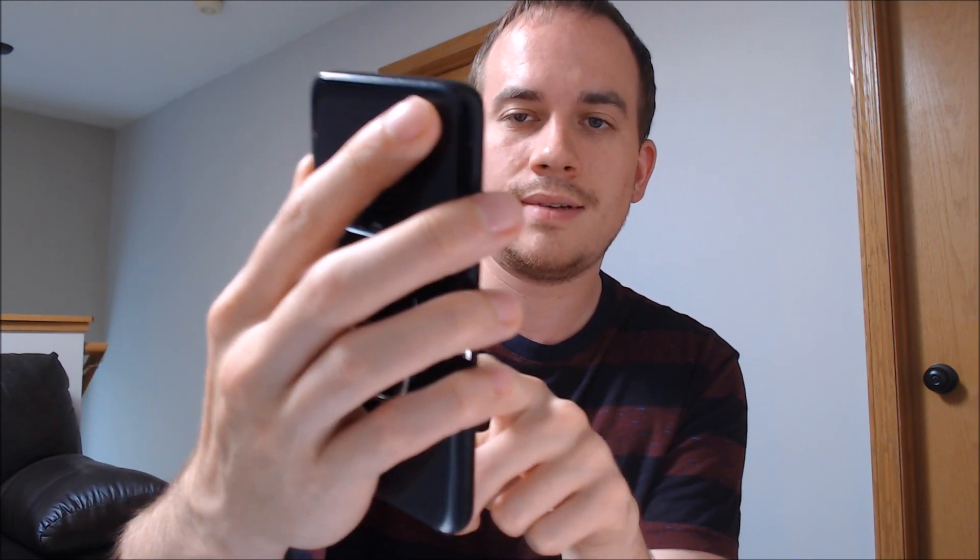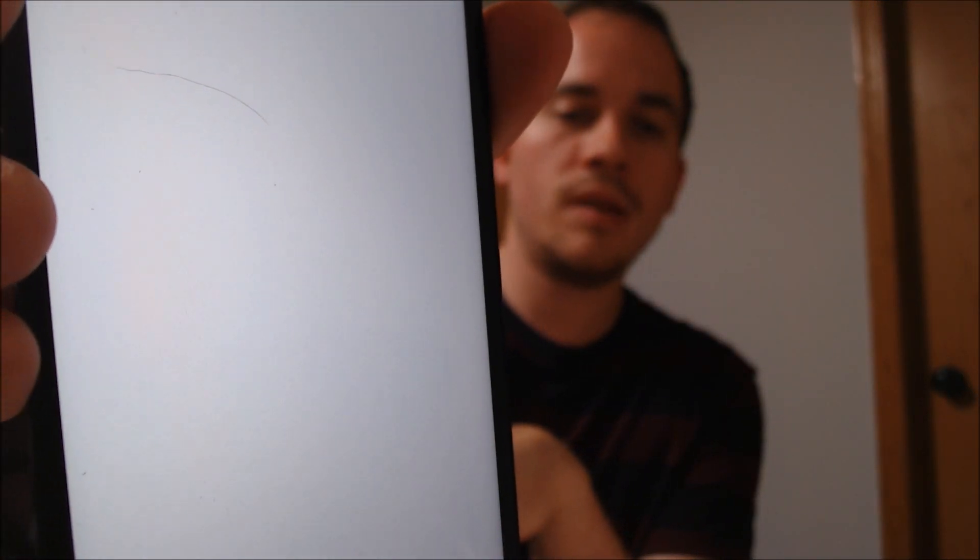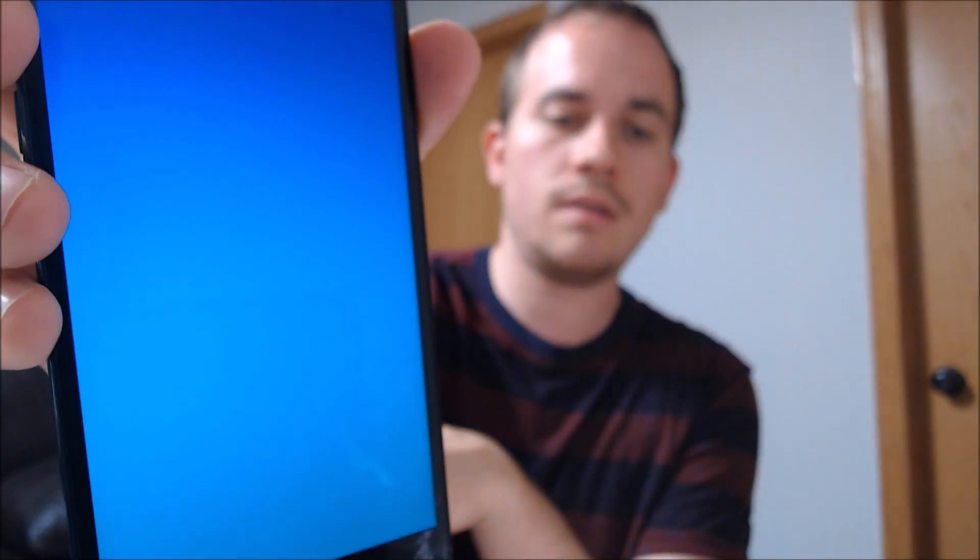Next. We're going to skip the Samsung account and more features that we don't need. And there we go — it says all done, and we should be able to see that the home screen loads up.